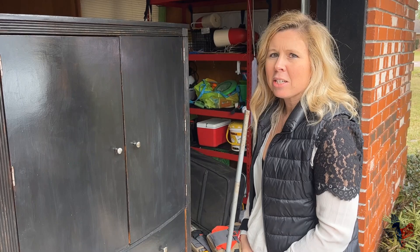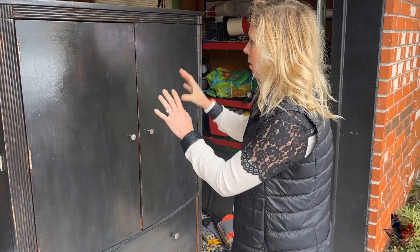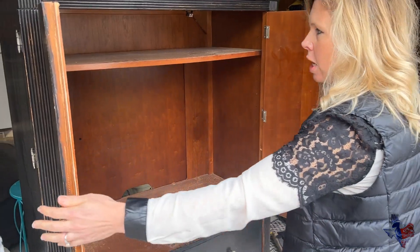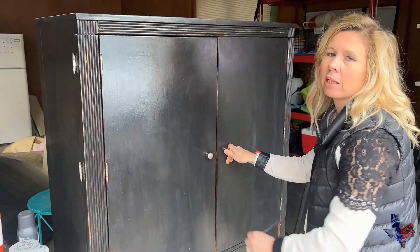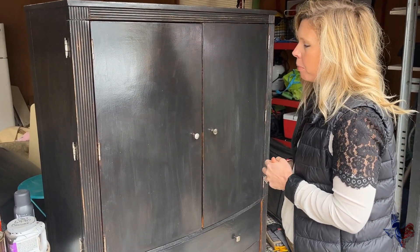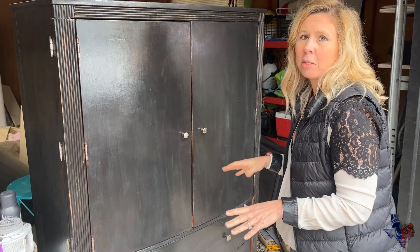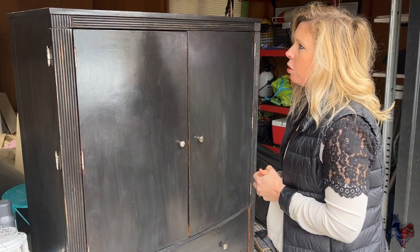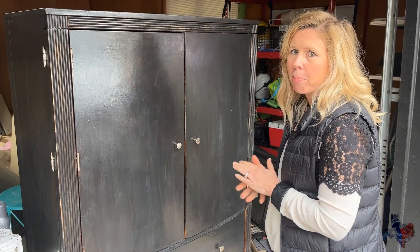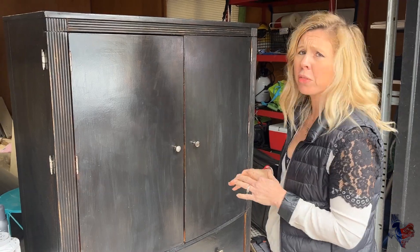I'm going to explain how we refinished this cabinet — it is actually very simple. This cabinet was previously this color and it was very dated and scratched up. The first thing I did was a light sanding. You can use a sander or just sandpaper. After that I wiped it completely down so it was clean. If you wanted to refinish it with a stain, you'd have to sand it all the way down to bare wood, but I didn't want to do that work, so I lightly sanded it and decided to go with a chalk paint idea.